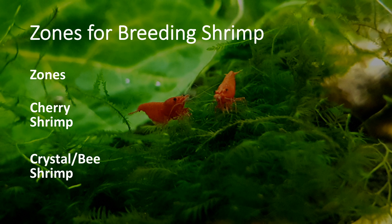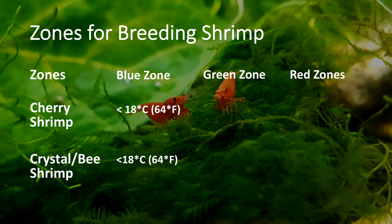To begin with, we will first be looking into the range of temperatures which cherry shrimp and crystals will breed in successfully. The easiest way to understand this is to divide it into 3 zones: the blue zone, the green zone, and the red zone. The blue zone consists of temperatures under 18 degrees celsius, and although it's possible to raise cherries in temperatures of 15 degrees celsius, reproduction will ultimately be ceased and females will not have eggs. So basically, don't keep your shrimp in this zone.